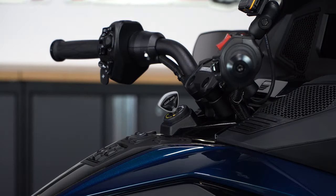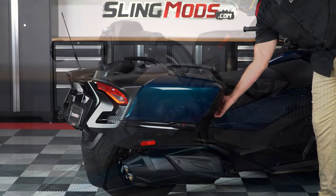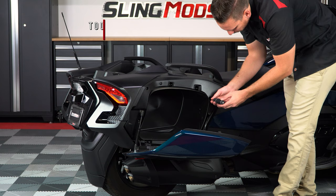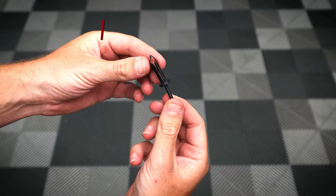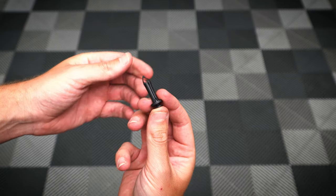Now make sure you remove the key from the ignition. Then pop open your right-hand side saddlebag door and unscrew these four plastic screws. These are really just push pins so you don't have to unscrew them all the way, just enough to release the pressure on the clip.